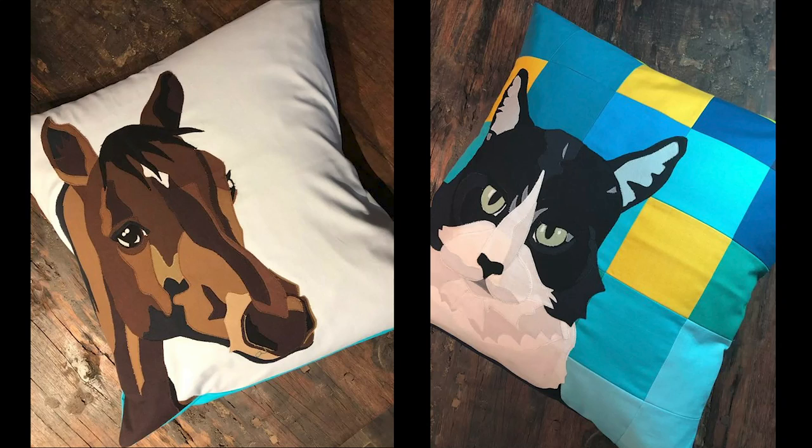Do you love animals? Chances are you have some animal fabric you'd like to use, or maybe you want to do a pet portrait of your favourite pet. Here are six different ways you can make an animal-themed project, ranked from easiest to hardest. Stick with me and I'll show you how to do it.